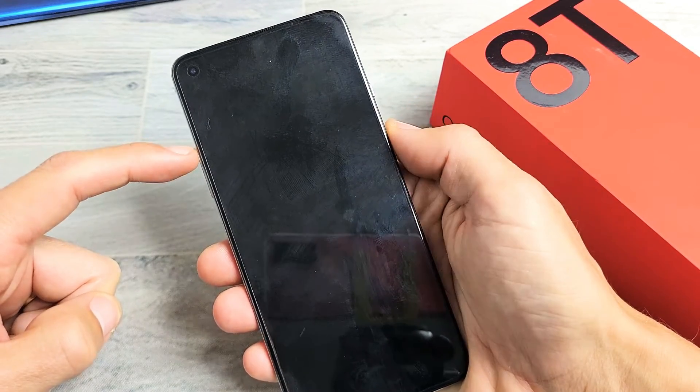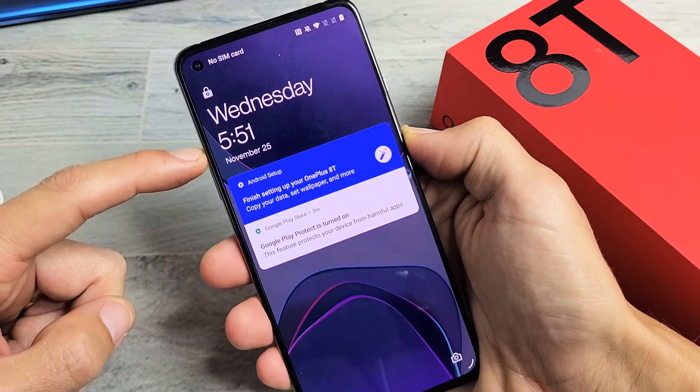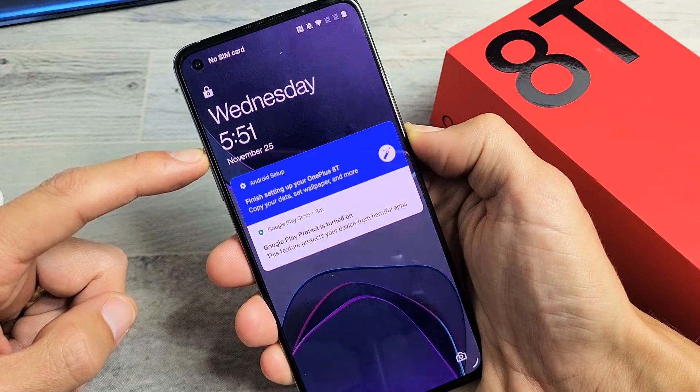We'll do it together — volume up and power. Press and hold both buttons. Don't worry about what's on the screen. Just continue to hold both of the volume up and power buttons. Keep holding until the OnePlus logo appears.